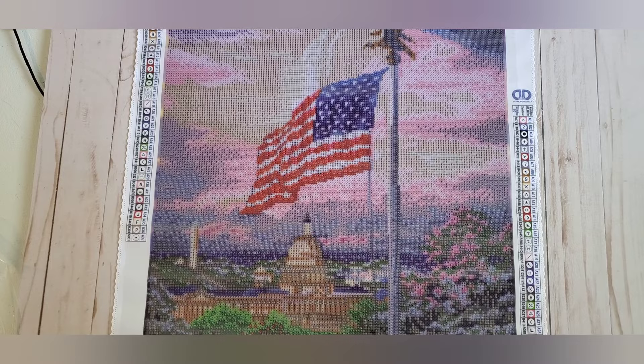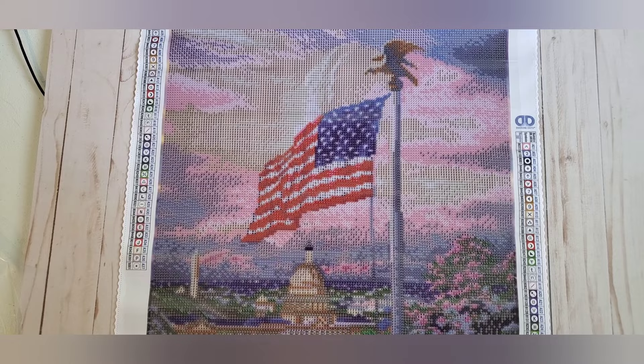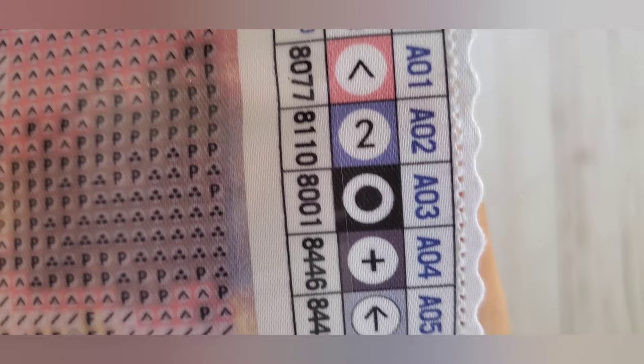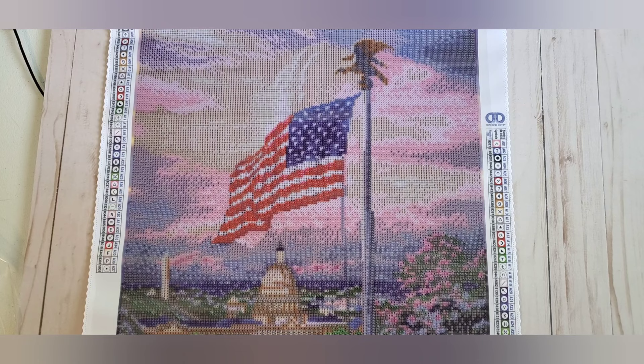Today is the Fourth of July, so this was a good day to purchase this. There are 37 colors, and Diamond Dots does not use DMC codes — they have their own numbering system. If it's a number in the eight thousands, it is a regular drill. If it's a number in the five thousands, it is an AB. There is one AB and it is a white AB — that's what I saw. Let's see all the colors.